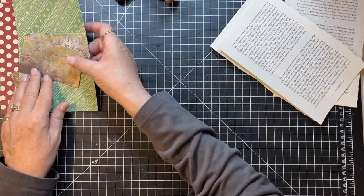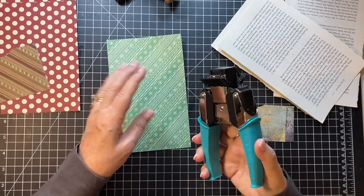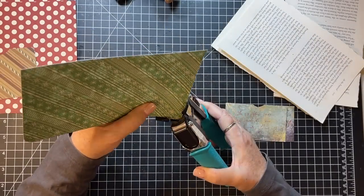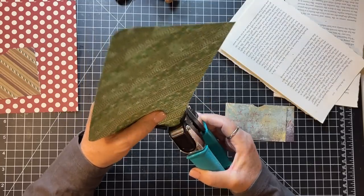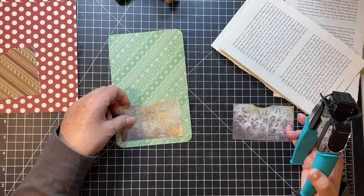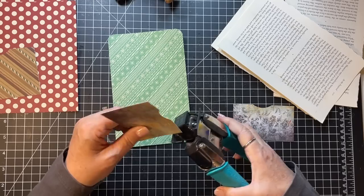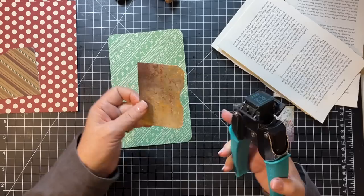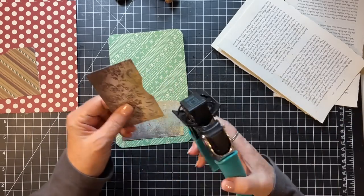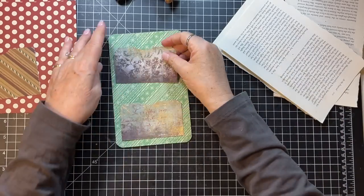This one - I still think I want the corners rounded. I just like how it looks softer or something. I think I might just do the top corners on this one because then I won't lose any of the pattern.